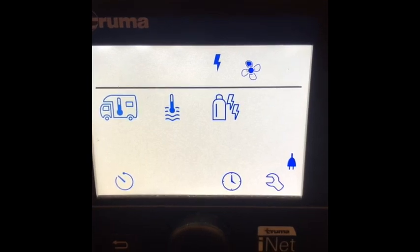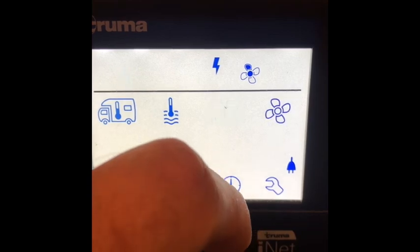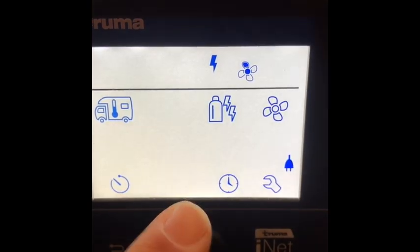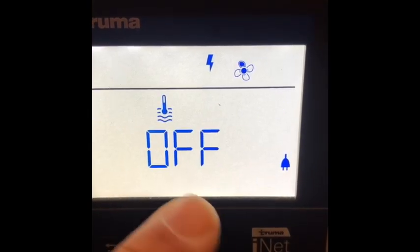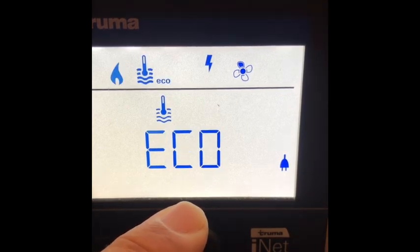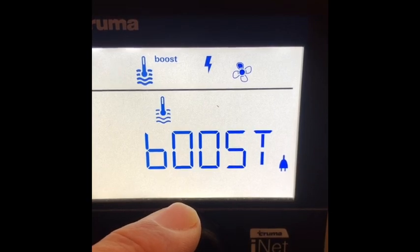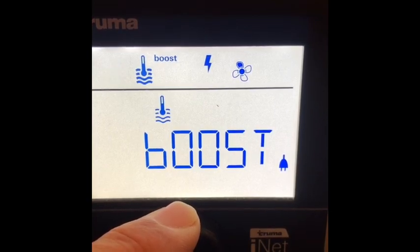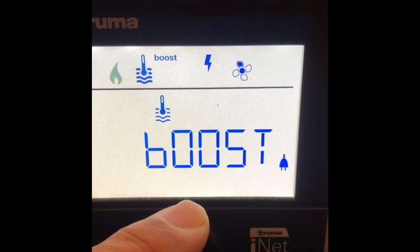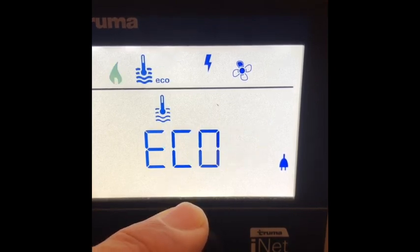That's the basics on how to use it. Let's go back over here — hard to see from this angle, but there's your water temperature. Right now it's off, economy. Hot boost — boost is if you're going to do dishes, or you're going to take a shower, like a 20-minute shower. You put it on boost if you're going to do that.